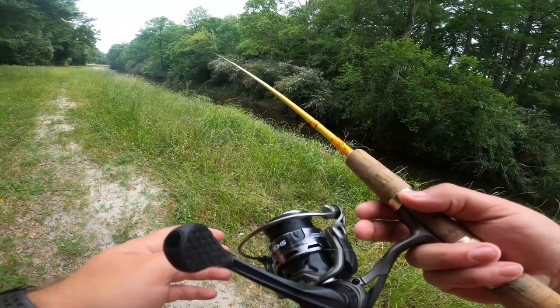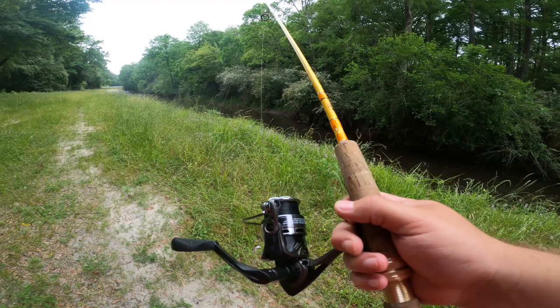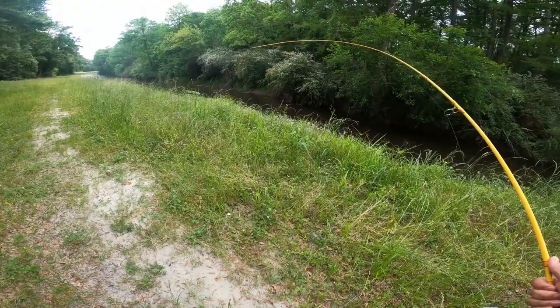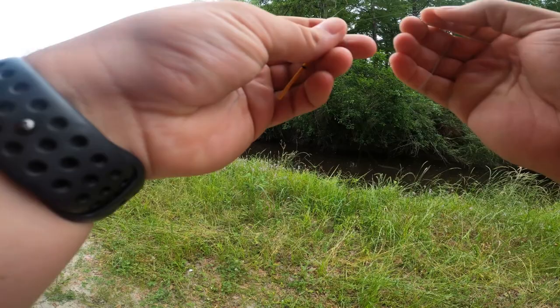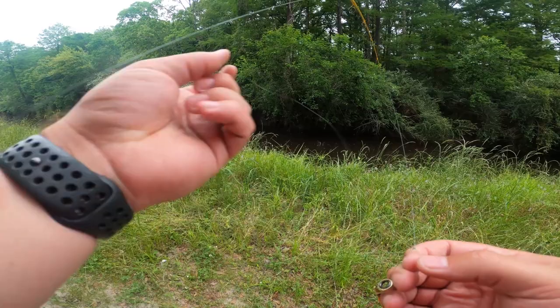I was just getting tired of this challenge and I don't really know what to do for the rest of the video. I'm not having a great time right now — I literally just broke my rod, it's in multiple pieces. I am not happy with this challenge at all. I literally just got so mad that I broke a fishing rod over this challenge. That's how bad this challenge really is.